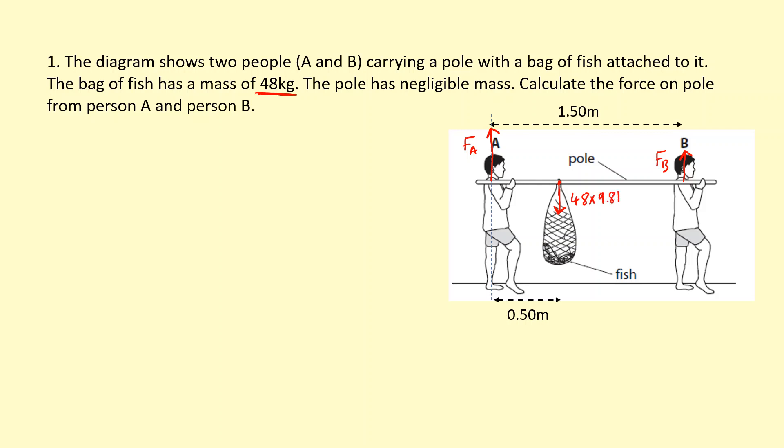Clearly it's a moments question. I'm going to have to take moments about A or B. I'm going to take moments about A — I could equally have done B, it doesn't matter. So taking moments about A, I can ignore the force at A because it won't have any turning effect.